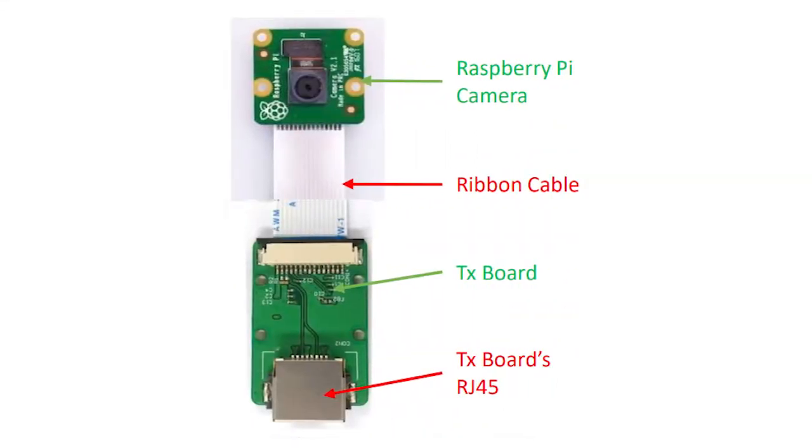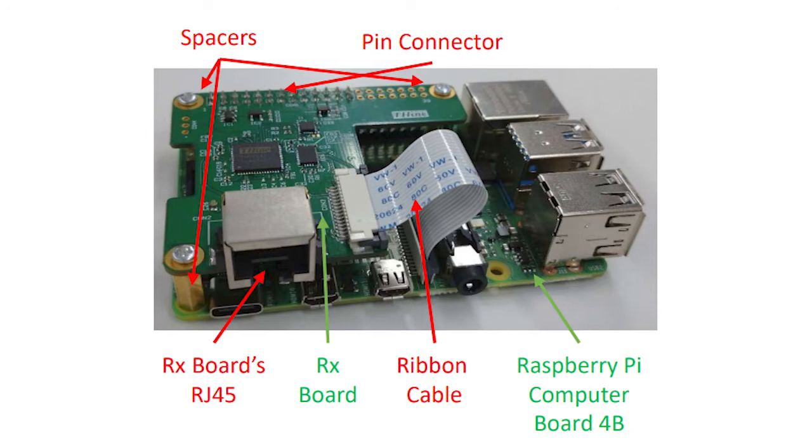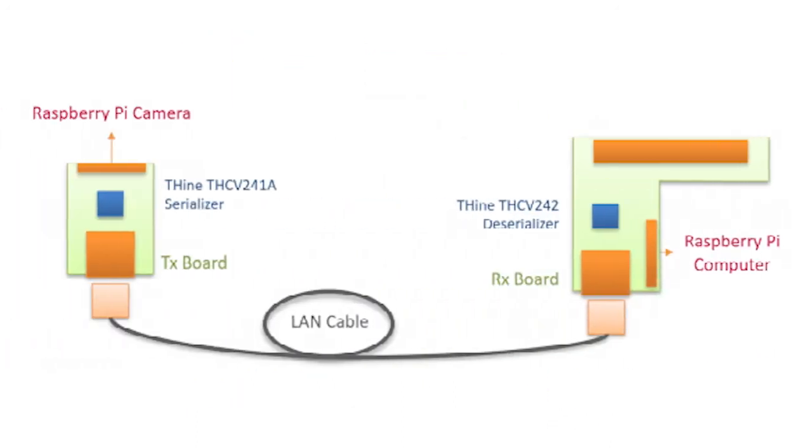If you have any of the aforementioned hardware and a LAN cable, all you have to do is plug the transmit board with the THC241A serializer chip into the Raspberry Pi Camera Module with the stock ribbon cable, then use the provided screws, spacers, and ribbon connector to interface the THC242-based deserializer board with the Raspberry Pi computer, then plug the LAN cable into both ends — and that's it. There's no software required, and the system operates as if the camera module is plugged directly into the Raspberry Pi computer without any performance loss.